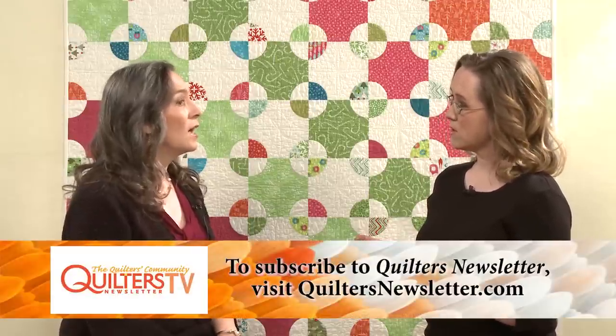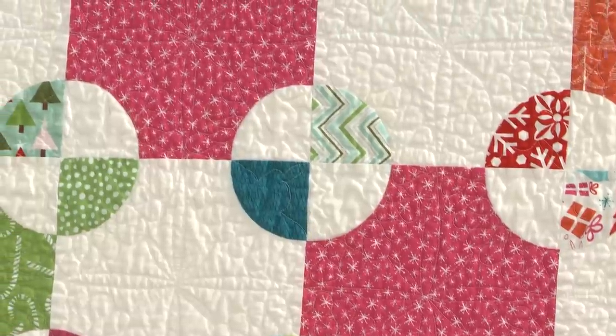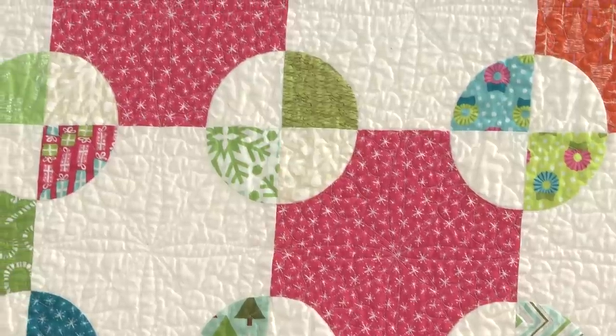To clarify: the EQ printout was actually the color picture of her quilt, not a quilting motif. She then drew freehand on tracing paper laid over that printout to try different ideas. Valerie says she's not great at drawing, but the quilting turned out really lovely — it's really just a matter of sitting down and doing it.